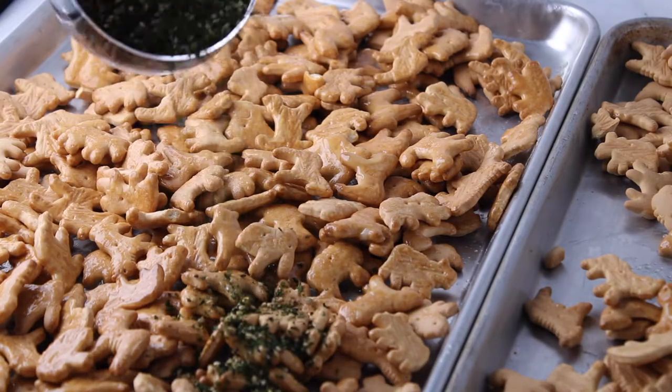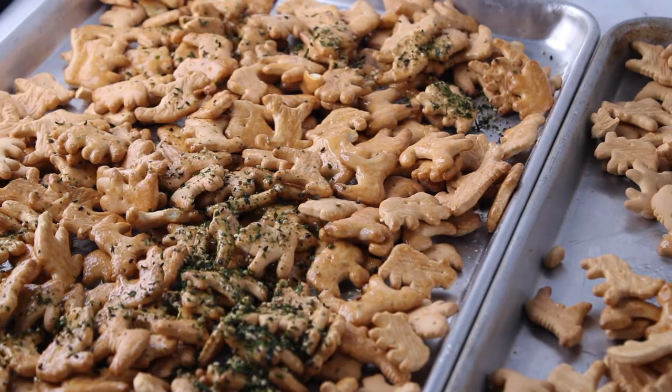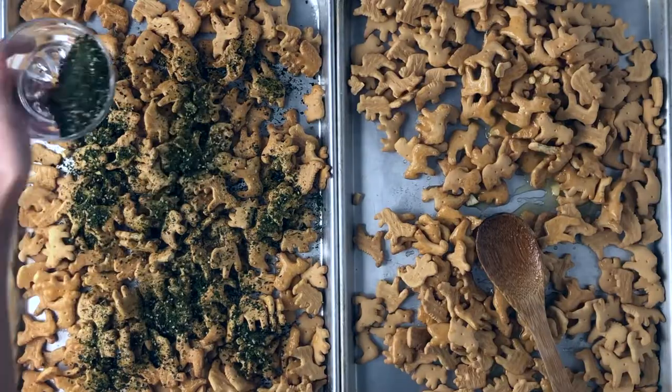Then you're going to sprinkle the furikake mixture over the top and stir it until all pieces are evenly coated.